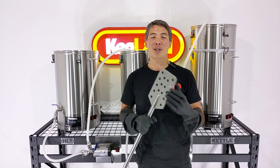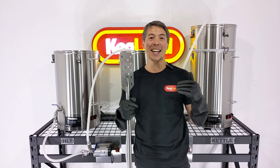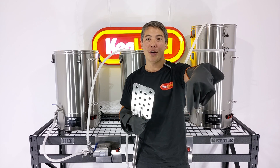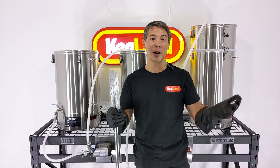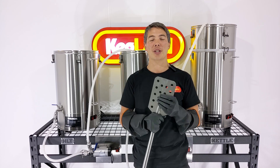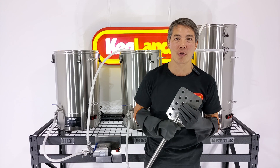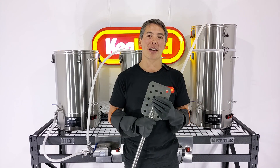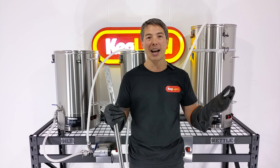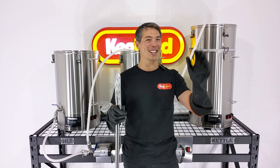That's pretty much it for today. If you guys have any other questions or comments, or you want to see us make any custom-made stuff, please let us know in the comments below. Subscribe to the video channel so you can hear about all the cool new stuff that's coming out. And lastly, join our Facebook homebrew community group — if you love the hobby of homebrewing, you really want to join that group and share tips and tricks on how to use the gear and get the most out of it. See you guys next time!